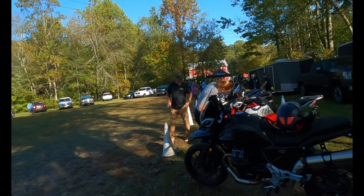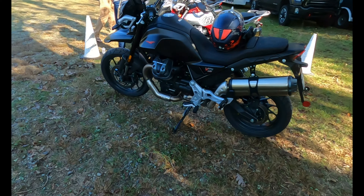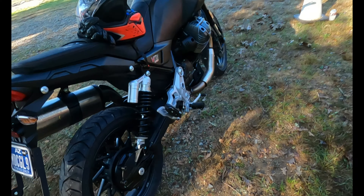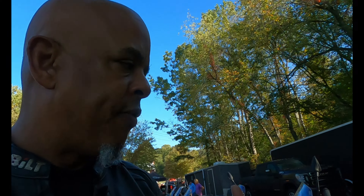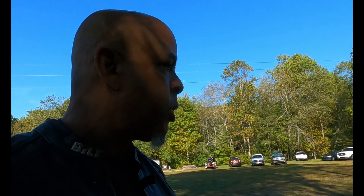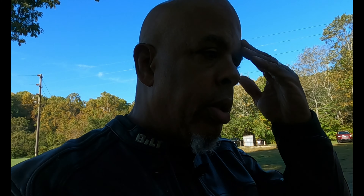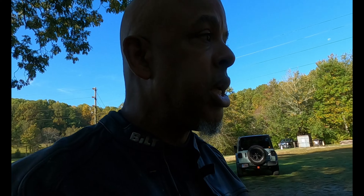Doesn't that black one look good? They make a V85 for different purposes: if you want to do mainly road duty and touring, you want the Strata. If you want to do dual sporting, B roads, gravel, exploring off the beaten path, you want to get a TT or a Travel.